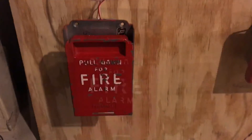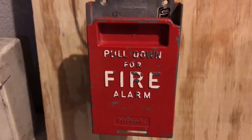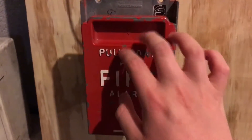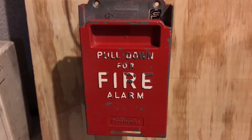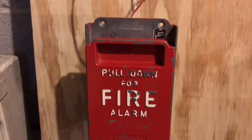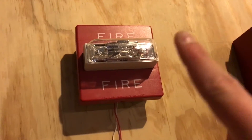We'll reset this pull station. Before we reset, here's a cool little fun fact: this right here was actually the very first pull station that I ever got. And this RSS right here was the first alarm that I ever got.